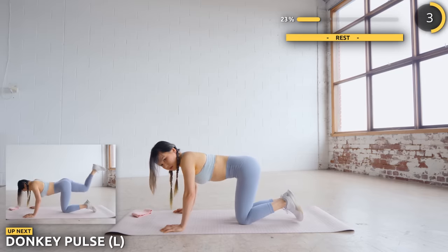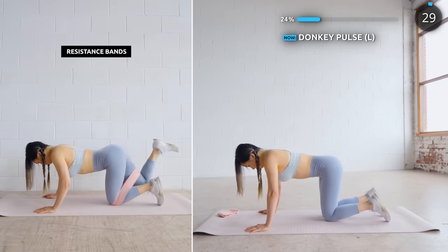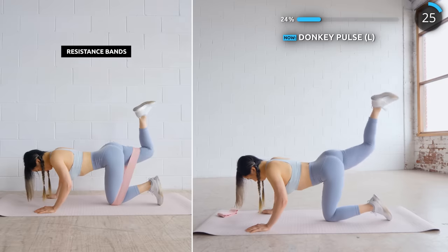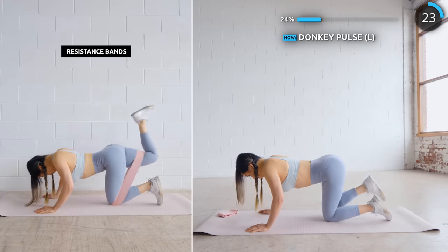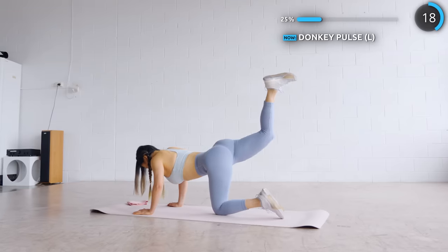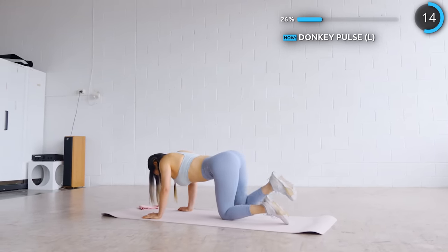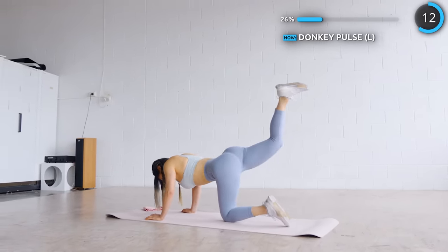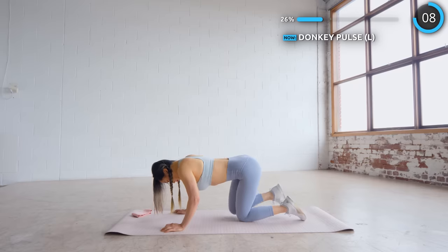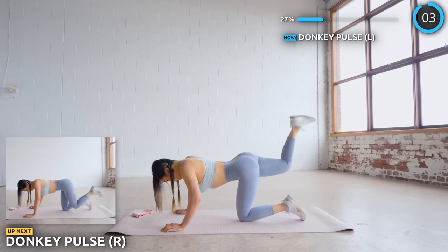Stay put once again and we're moving on to donkey kicks. What you're doing is pulsing your leg upwards and bringing it back down — try not to rest it on the ground, then repeat. For balance, just place one side under your other knee. No break here guys, we're swapping to our other leg.